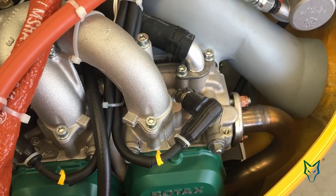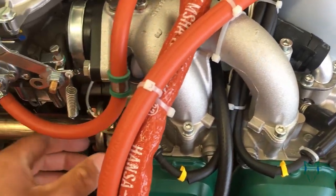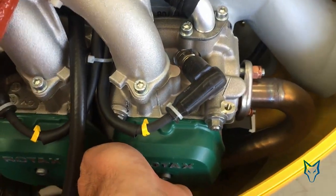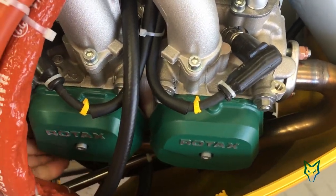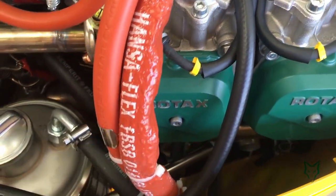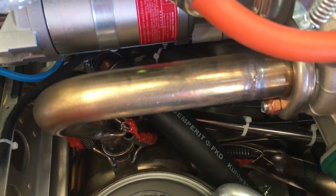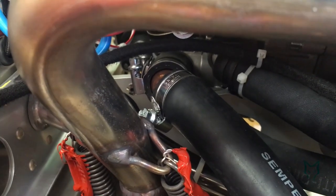All Rotax engines, even the certified versions, utilize hose clamps and other pressure fittings to secure the hoses to the various engine components. The coolant system utilizes fairly large diameter hoses in comparison to the oil, due to its large high flow rate, and therefore those hoses are more susceptible to expand and contract under pressure and heat.